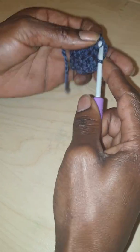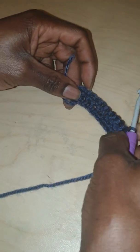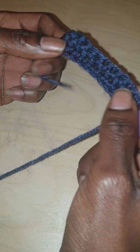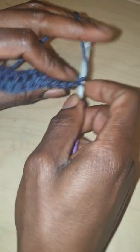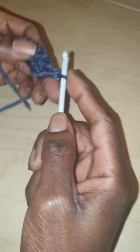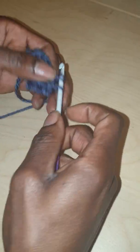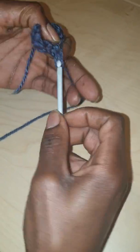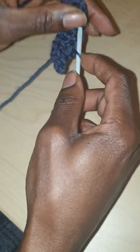So you see how the sides are straight, straight, straight. You do one more so you can see — notice how I went into the immediate first hole and worked down to the end. You see exactly what I mean.